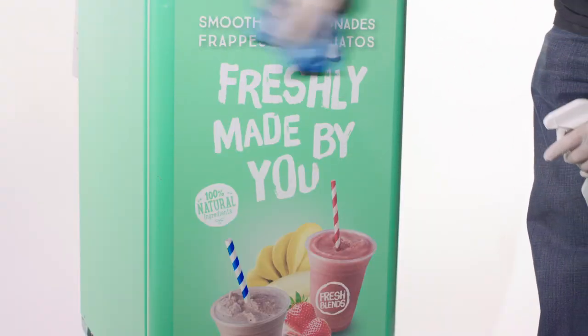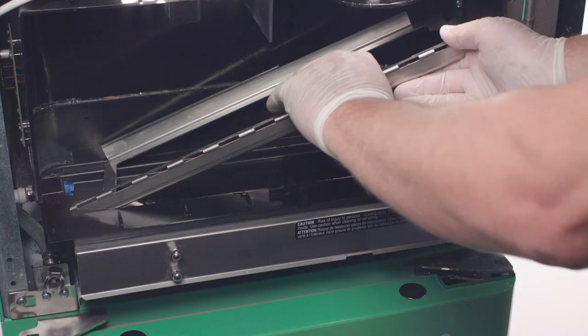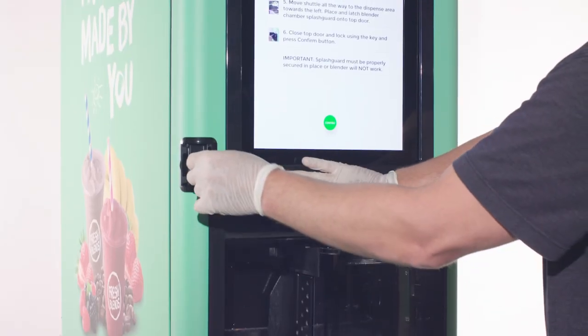Clean and sanitize the front door. Then install the splash guard, rail, and shuttle. Close and lock the door.